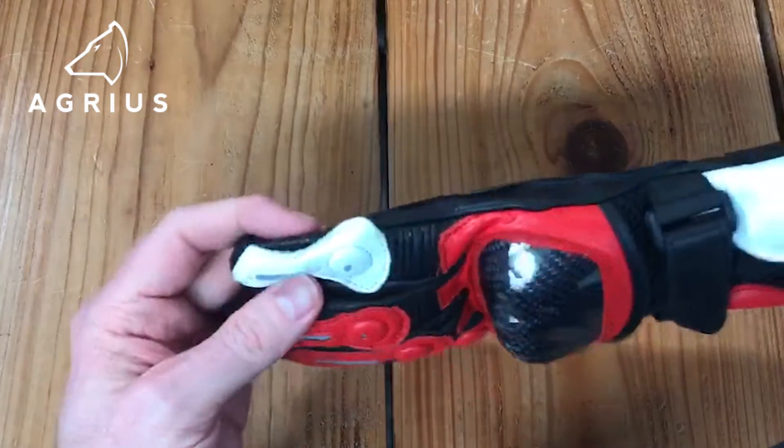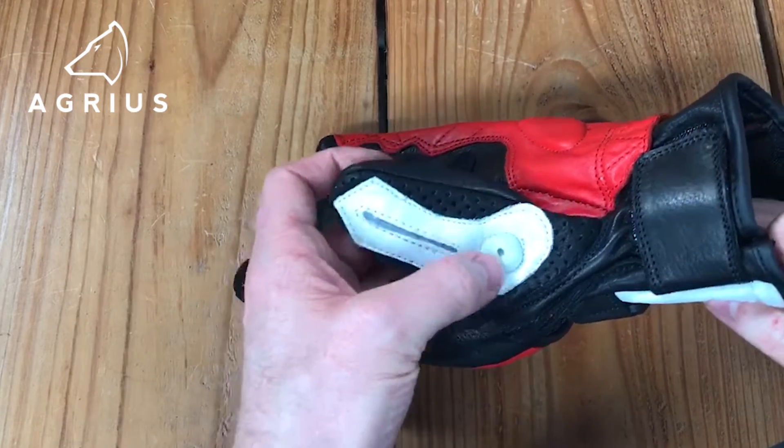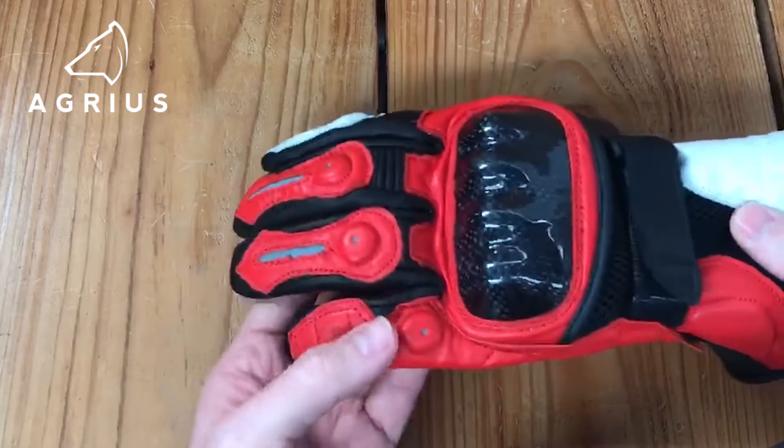On the fingers and on the thumb you've got reflective detailing consisting of a strip and a dot for visibility.